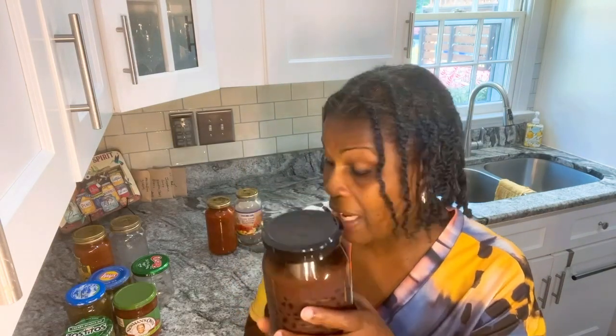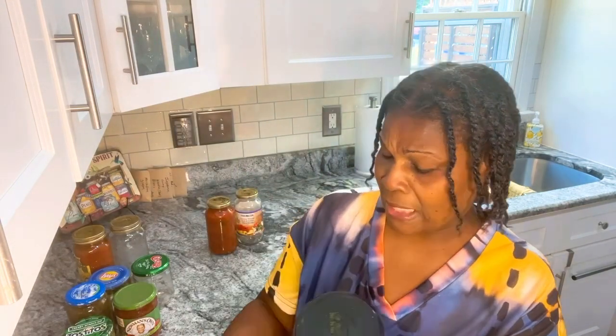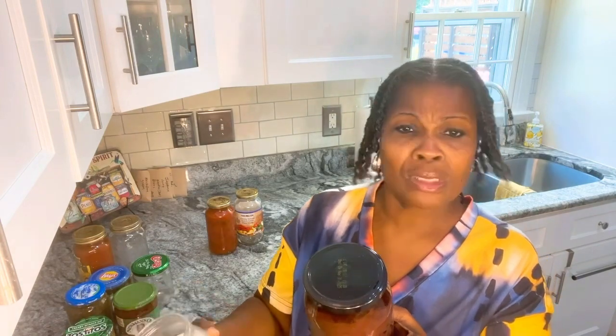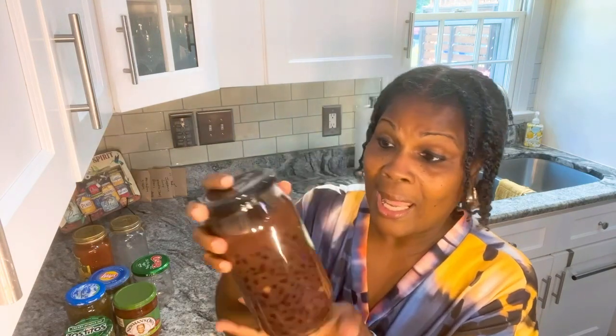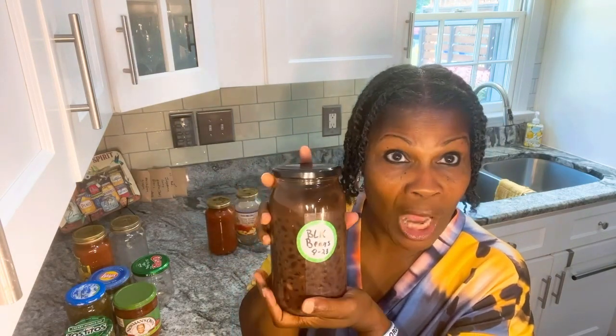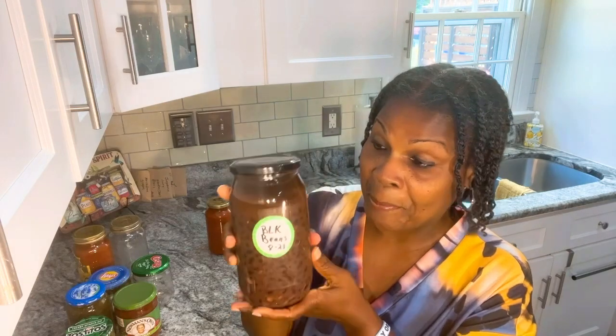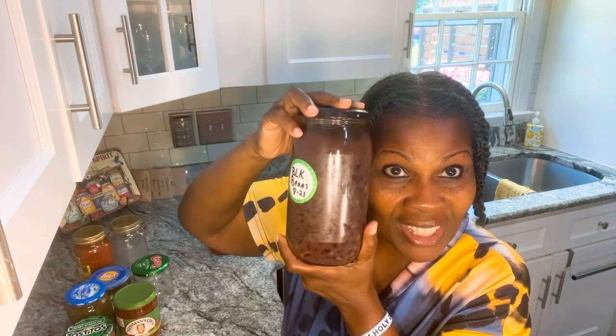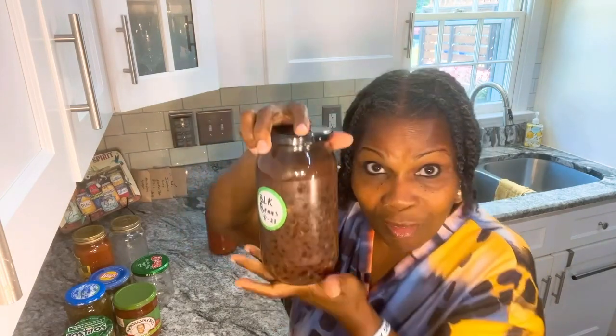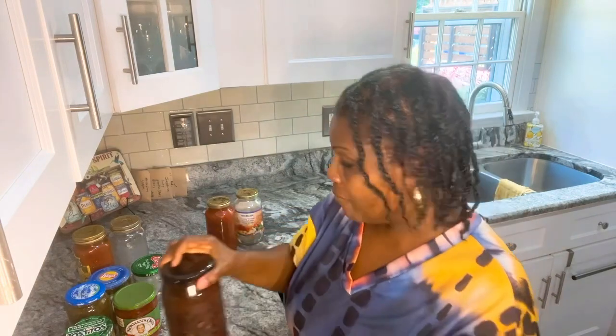This is black beans. I got these black beans from the dollar store, you guys. This is a pound and five ounces. Even if I use the whole dollar and 25 cent bag of black beans, where can you go to find a jar like this of black beans for a dollar and 25 cents? Nowhere. So stop throwing your jars away, because you can re-can in them.